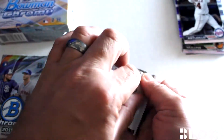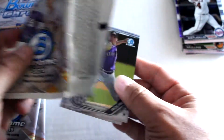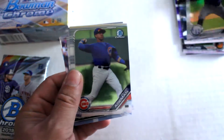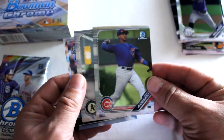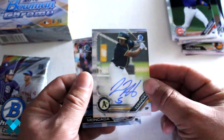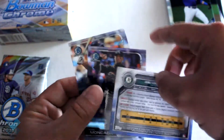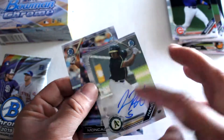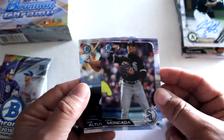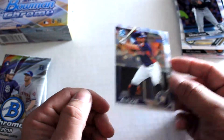Halfway through with this one, no autograph yet. We've got Ryan Rolison, Ramos Adam — and there's our autograph: Jameson Hannah autograph right there. Non-numbered, not the biggest of hits, but still your autograph. Yon Makanda and AL2 — a couple good players to round off that pack.